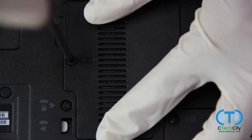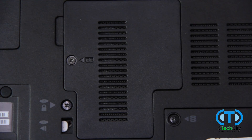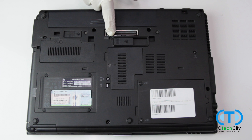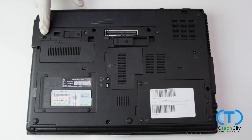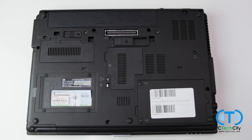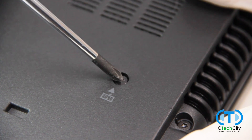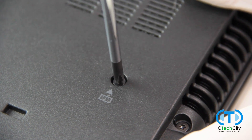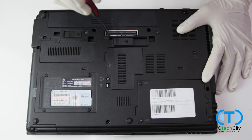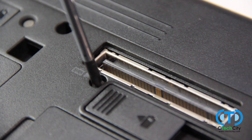To access the next RAM slot, we must get under the keyboard, which is partially secured by these three screws, which conveniently have a keyboard symbol next to them. These screws also do not come out completely, so unscrew them as much as you can and move on to the next.